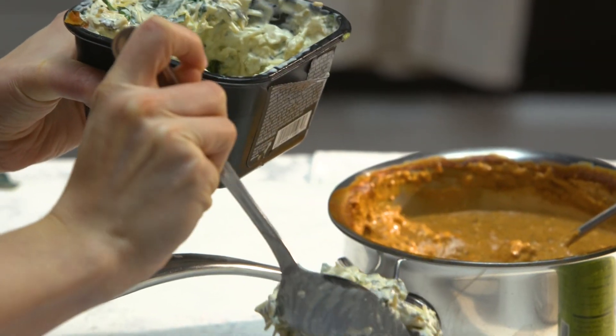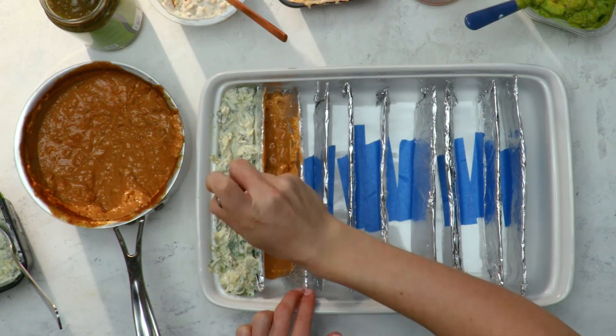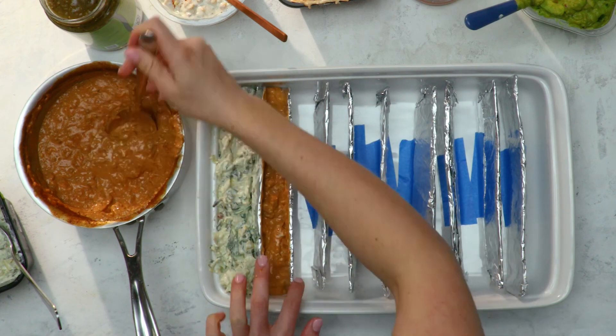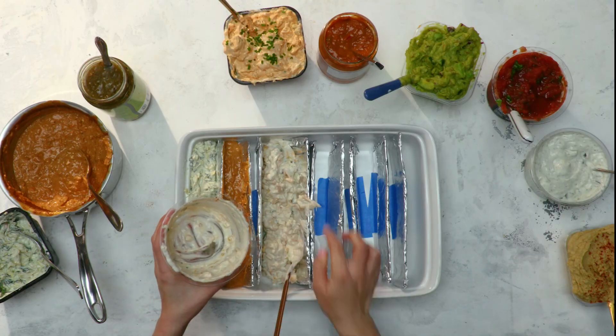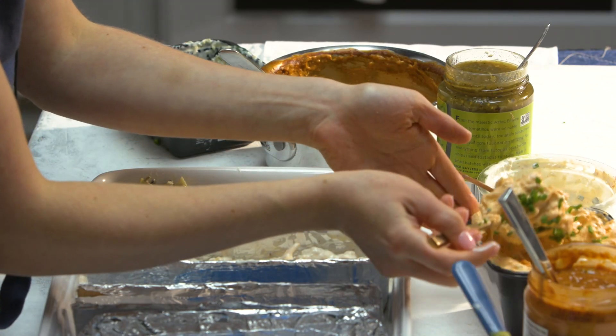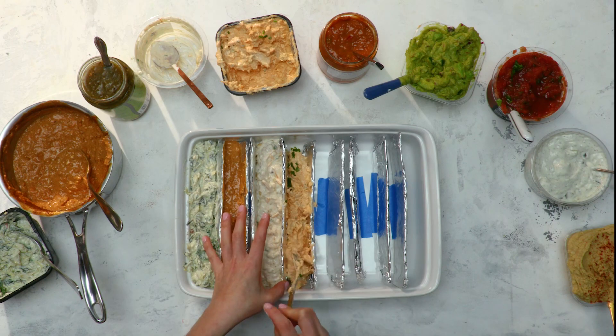So we've got some spinach artichoke dip here. This one I decided to make. It's Hormel chili and cream cheese. Next we're going to do a Mexican street corn dip. Next we've got buffalo chicken dip. Can't have a football shindig without buffalo chicken dip.